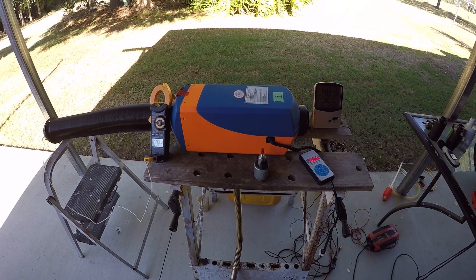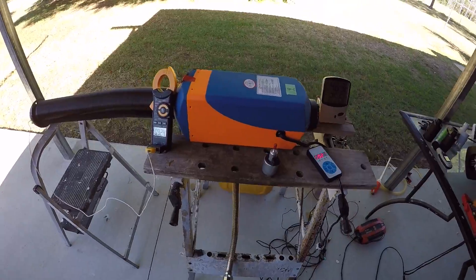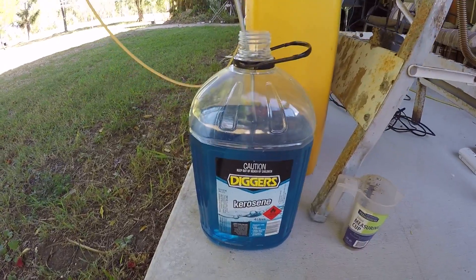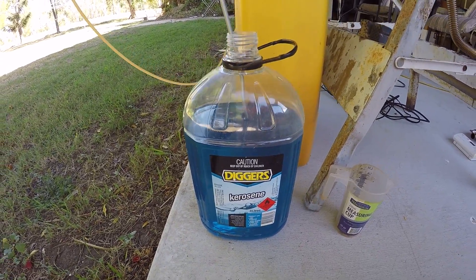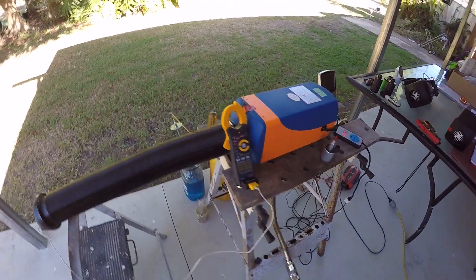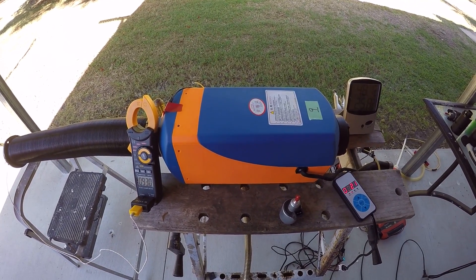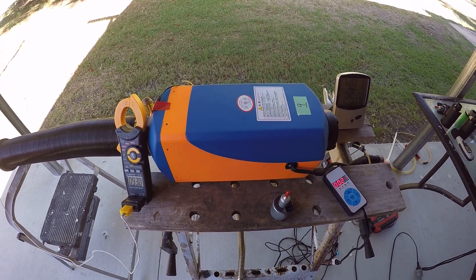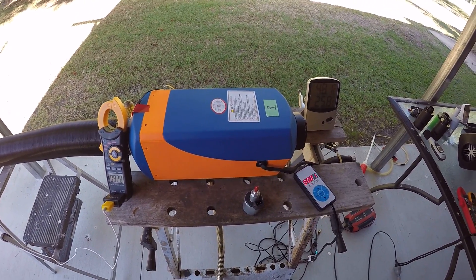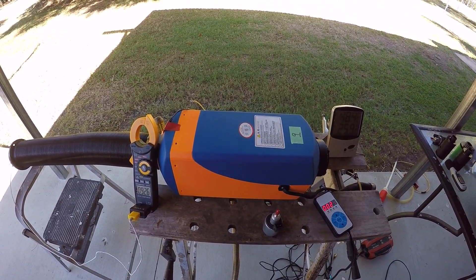Currently I'm running this heater on what we would call in Australia a lighting kerosene — the kerosene you would use in kerosene lamps, kerosene stoves, and kerosene heaters inside the home. Kerosene and diesel are very interchangeable, and there are a lot of different grades of kerosene.